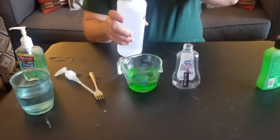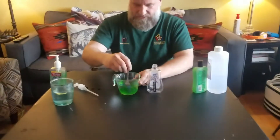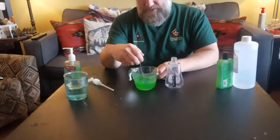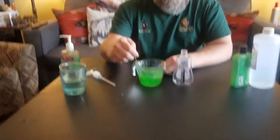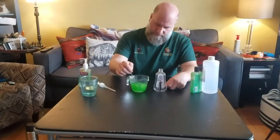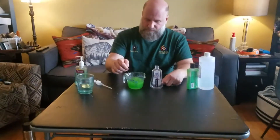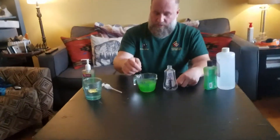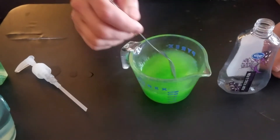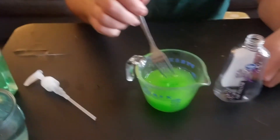It already smells like hand sanitizer — you can really smell the alcohol. Now we need to stir this to make sure the aloe vera gel breaks up. I'm stirring it, getting most of the lumps out, and it's starting to reach one consistent texture — kind of like gel before it gets hard. Once there are no big chunks, it's safe to pour into the container.